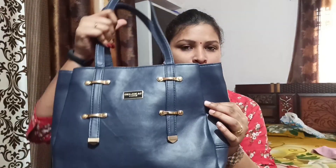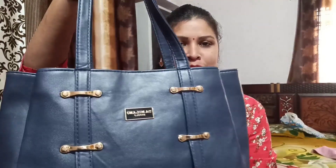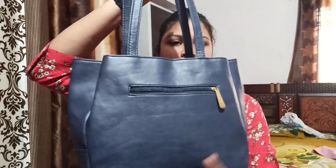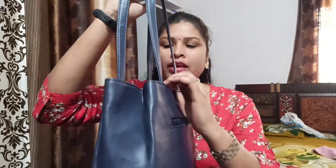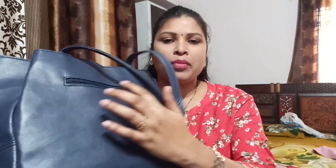The colour is navy blue. There are 4 compartments in the bag — 3 compartments and 1 compartment. Now I am going to show you everything in the bag.